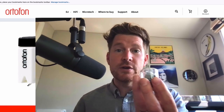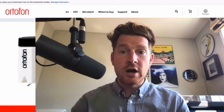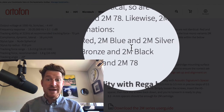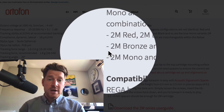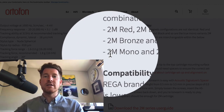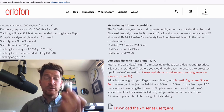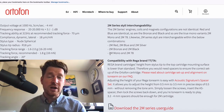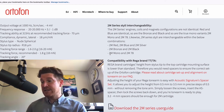Another nice aspect about this cartridge is that it's also compatible with their 78 stylus — this gray stylus here. One of the great things about the Ortofon 2M range is that many of the cartridges are interchangeable: the 2M Red, 2M Blue, and 2M Silver all share the same body, you just swap out the stylus. You can also switch between the 2M Bronze and 2M Black, and as I've alluded to, you can switch between the 2M Mono white stylus and this gray 78 stylus, specifically for playing 78 rpm records, which have much wider grooves and need a slightly bigger stylus to track properly.